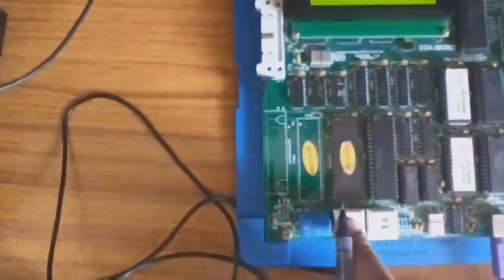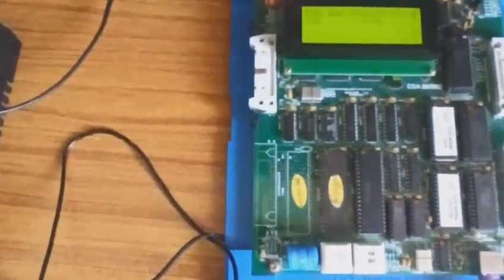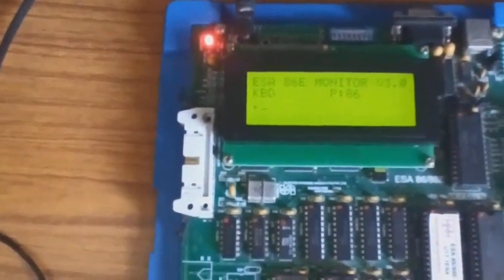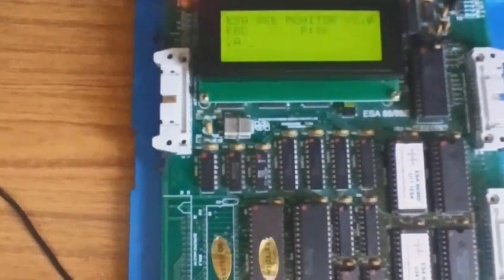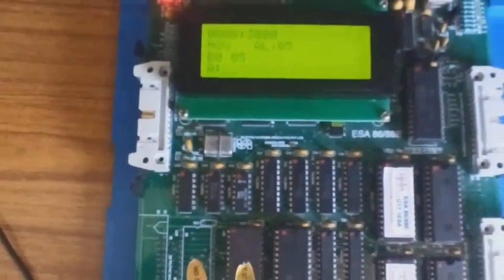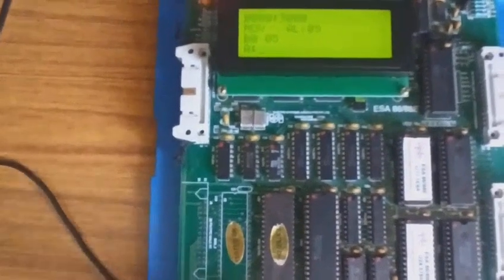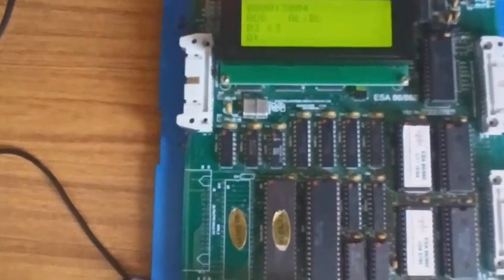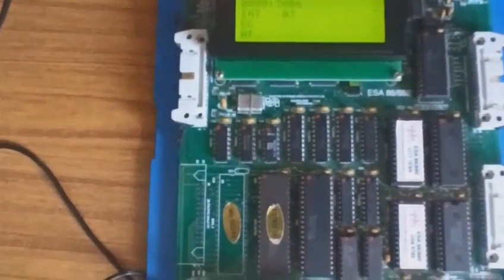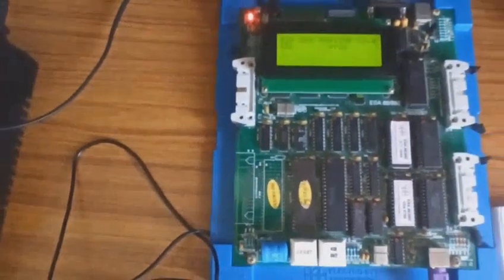Once the last instruction is entered and you press Enter, you need to reset the kit. When you reset, the program is stored in that memory location. To verify, use 'A 3000' again and press Enter — the previously stored data is now replaced by the recent instructions. Pressing Enter sequentially shows all instructions: MOV BL,04; ADD AL,BL; INT 03.